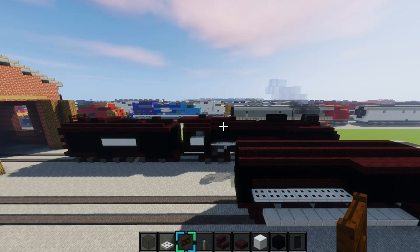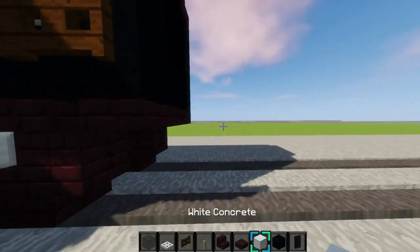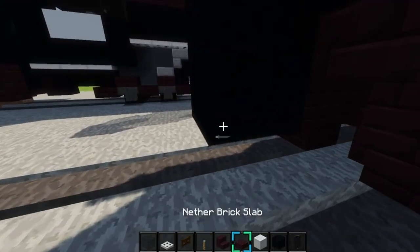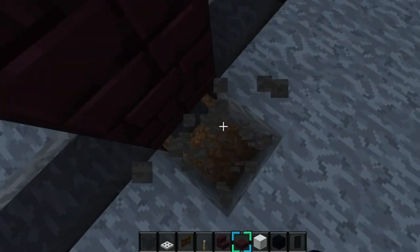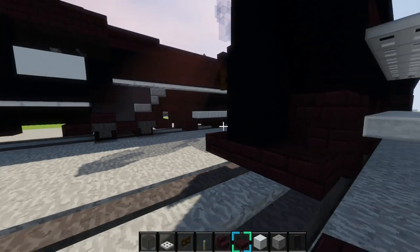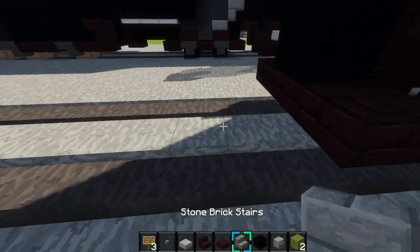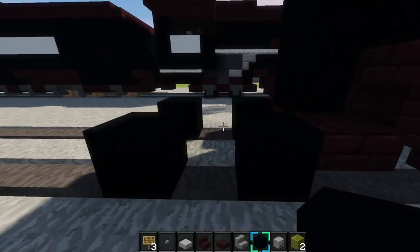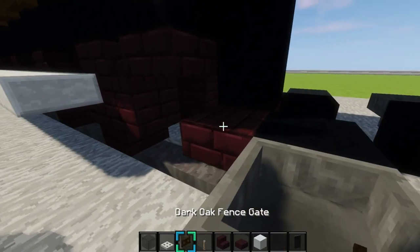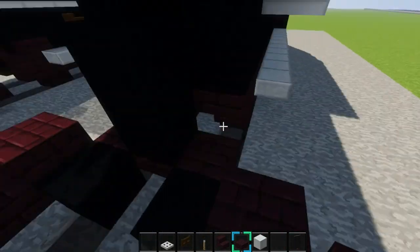Now we're working on the back half of it right now. First what we'll do is get some black concrete and make it so it is like that, like two right there, and you'll place a slab like this. Then you will place some more of the wheels — black concrete right here — place one, two on each side, and then get hoppers and place them on them just like this. Then get nether brick slabs and place them like this, just like that.